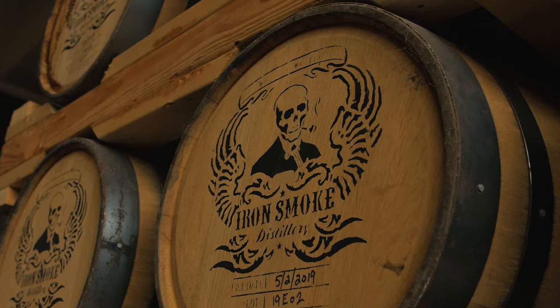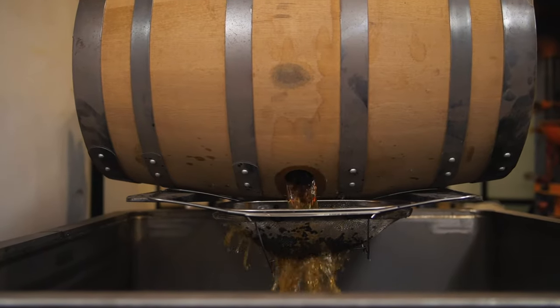This is in a controlled environment. We like to let the seasons do their work and push those barrels — make them expand and contract over those seasons — and the end product is just delicious.